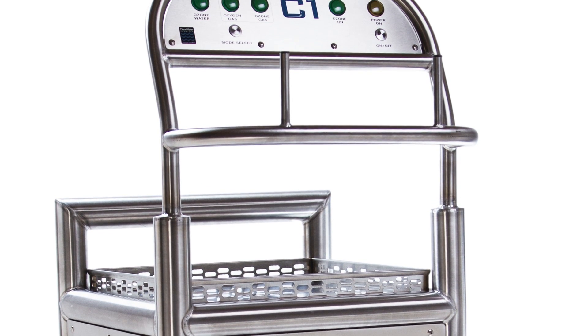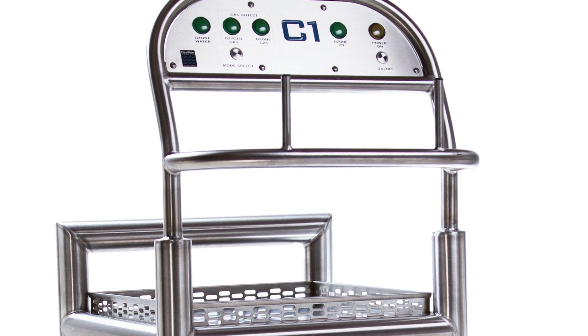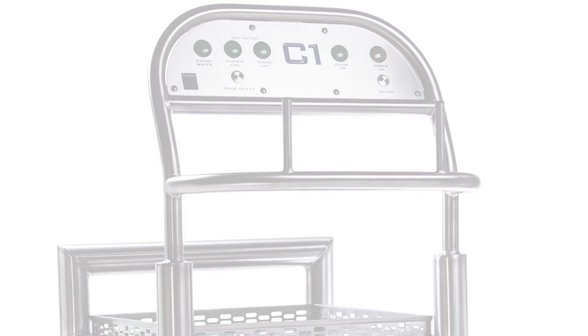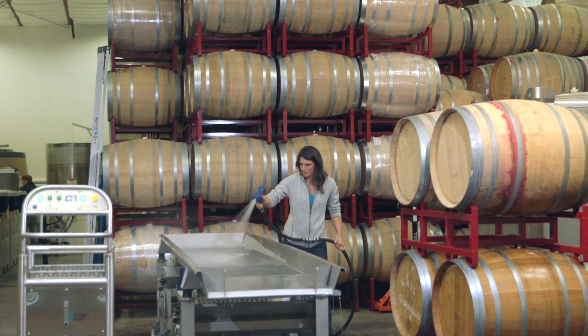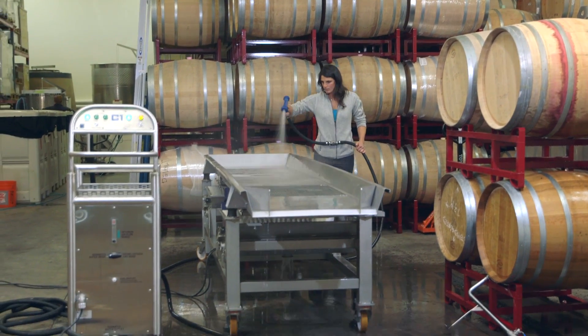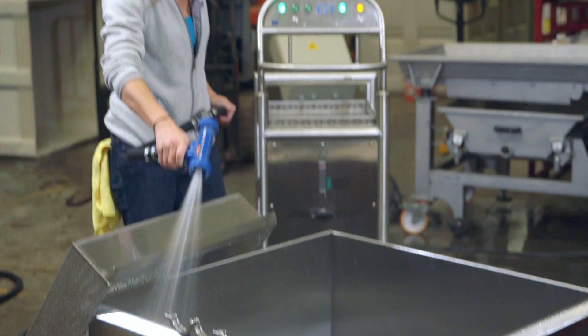Clearwater Tech's C-Series mobile disinfection cart is an advanced ozone delivery system designed and engineered for winery and brewery applications. Built from the ground up with powerful components, easy functionality, and all the ozone you'll need to perform every necessary level of production disinfection.